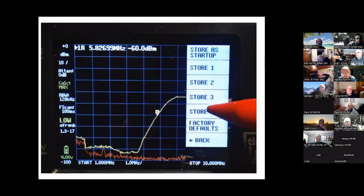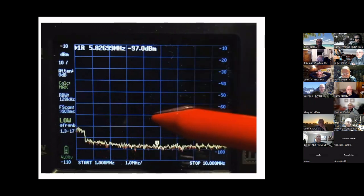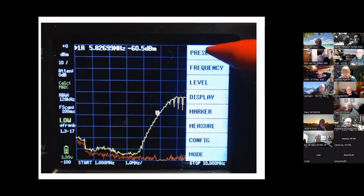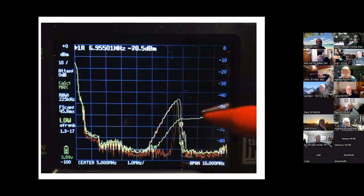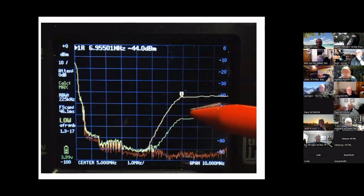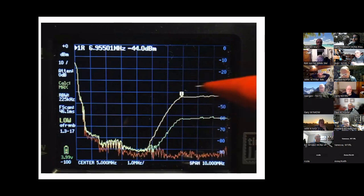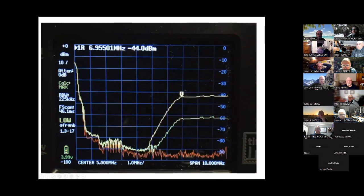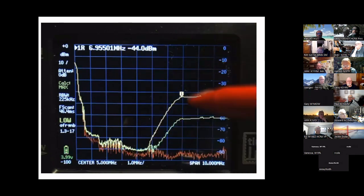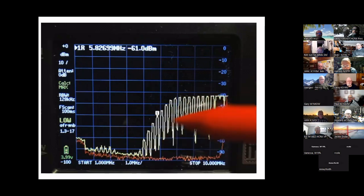Loading a stored preset brings everything back. You can also load a different preset that uses a storage trace from before, allowing you to put additional traces on to compare what you're measuring now versus what you had before you changed a filter or antenna. You have the capability to make comparisons on here. One more thing: there's a waterfall function in the display settings. You change the sweep speed in display settings, and then under display you can touch 'Waterfall' to see the actual waterfall signal diagonal as it sweeps.